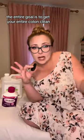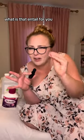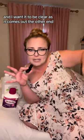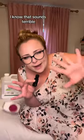Colonoscopy prep: the entire goal is to get your entire colon clean. What does that entail for you? Basically, I want whatever liquid that goes in your mouth to be clear, and I want it to be clear as it comes out the other end.